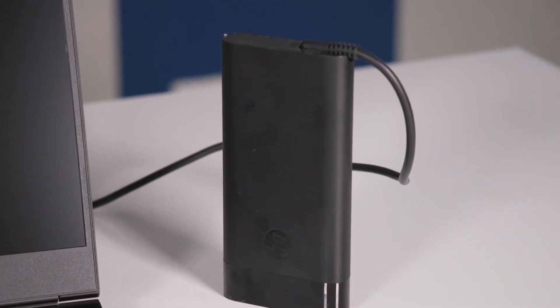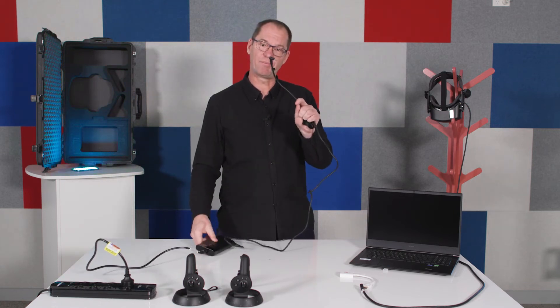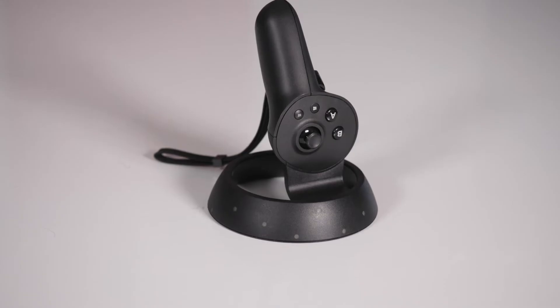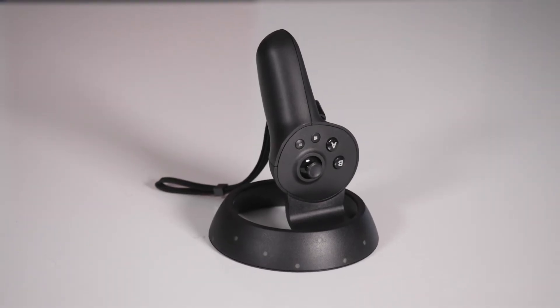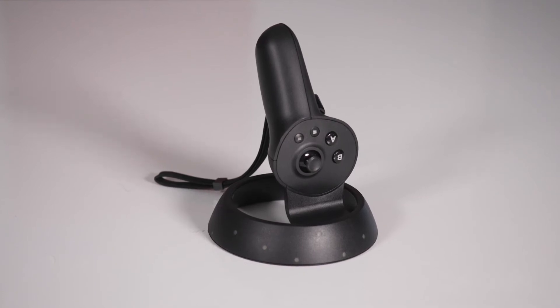When going through the kit, the laptop power supply is of course the large one, and it plugs into the side of the laptop.